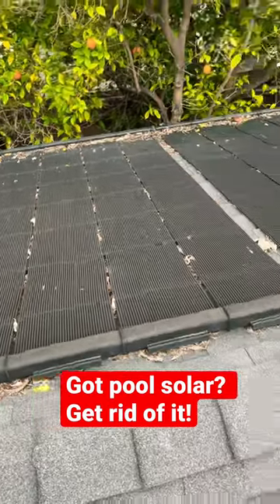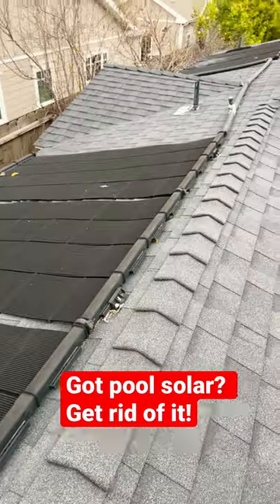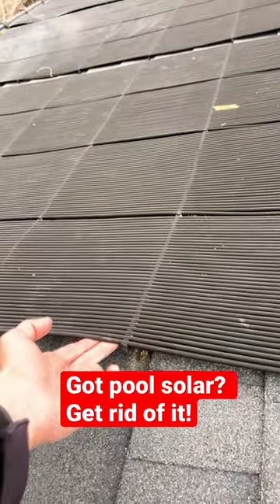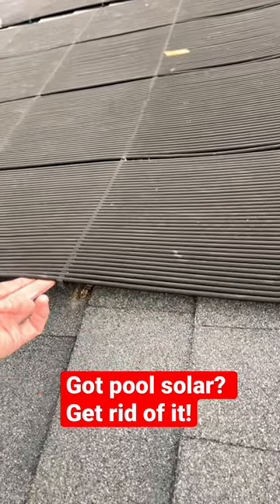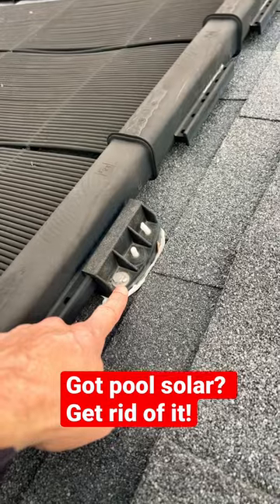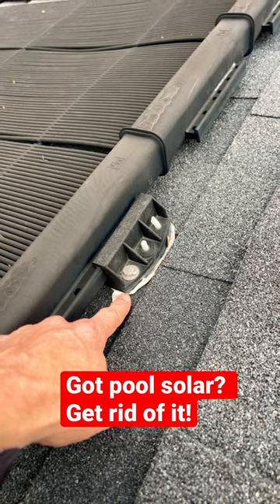Here's my opinion on swimming pool solar being installed on your roof: get rid of it. These panels are laying right on the roof material, blocking the roof from draining properly. The mounts are just another hole in your roof waiting to leak.